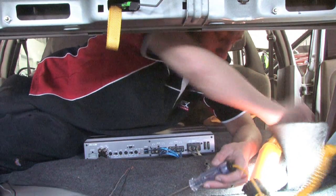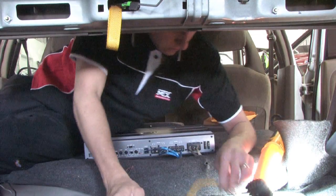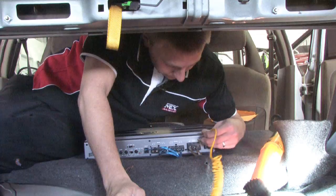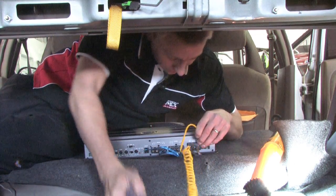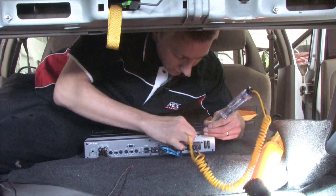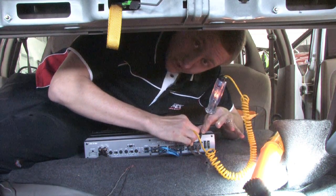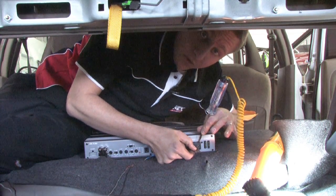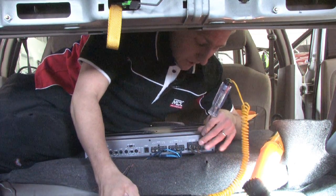A way to reverse it to check for ground: you would want to put the signal onto your power wire, stab into there onto your ground, and then test it. It should also be lit up. If it's not, it means either your ground has come undone or you don't have it grounded to a solid point on the chassis.